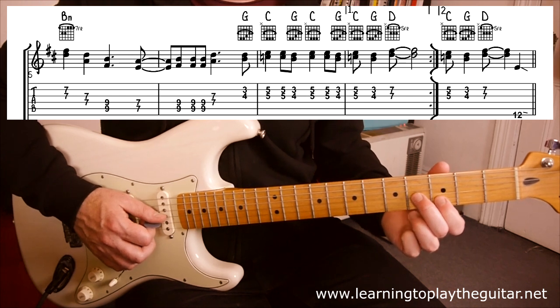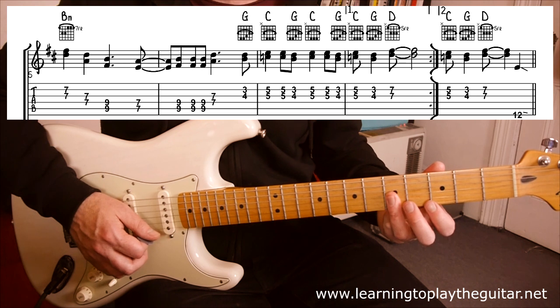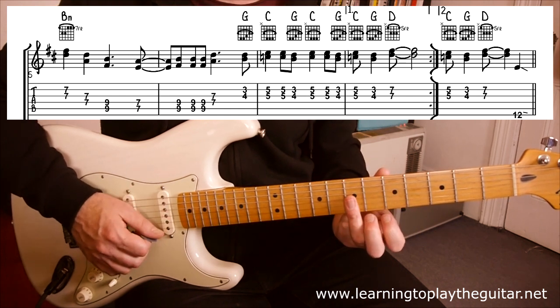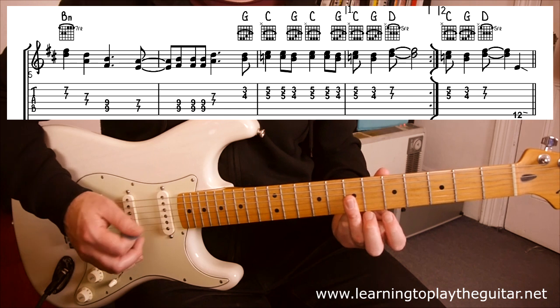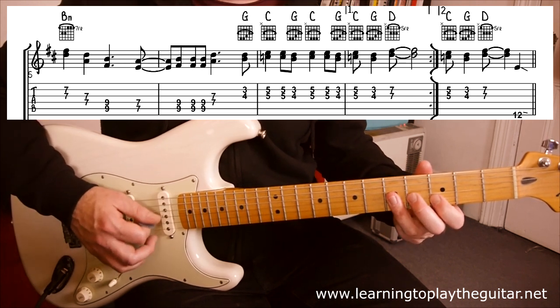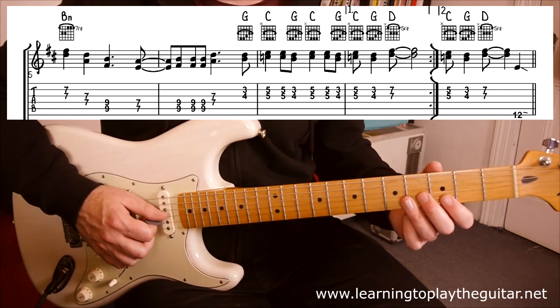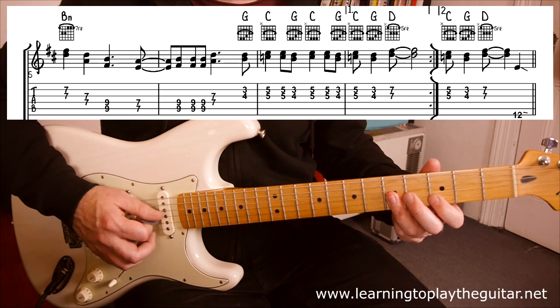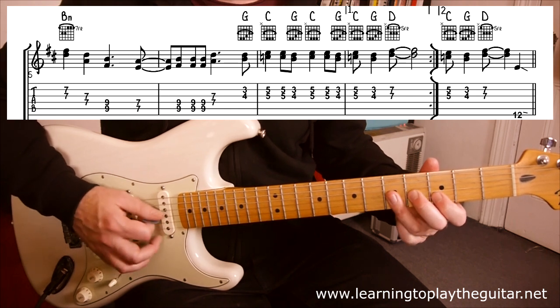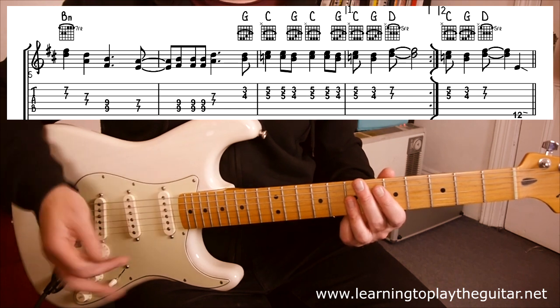Fret three and four on the G-B strings — G-related, double five — C-related. And the other pair is the double seven on the G-Bs again, hinting at a D chord. And that whole thing goes around twice.